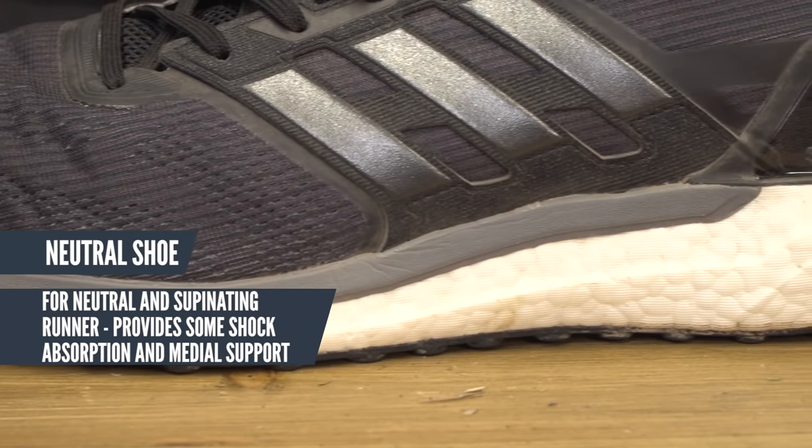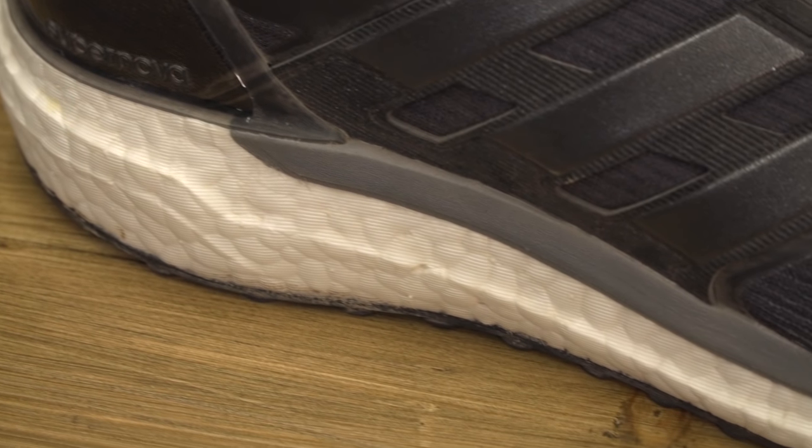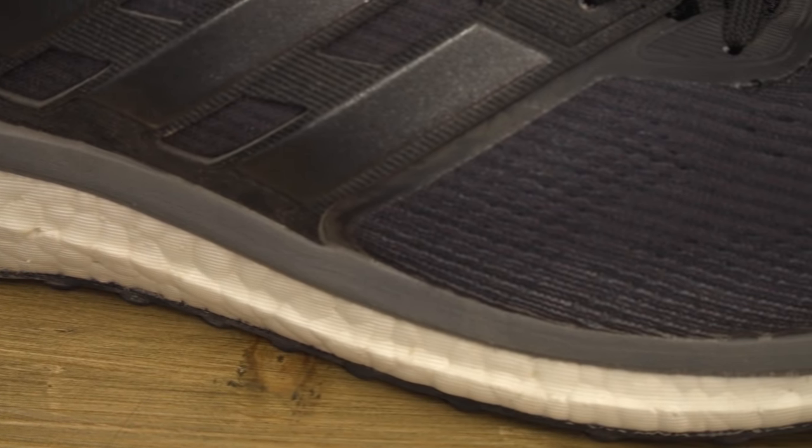A neutral shoe provides a bit of shock absorption and a little medial support, so they're essentially designed to roll through in a nice neutral motion. And if you do supinate, these won't add any more unnecessary control or stability.